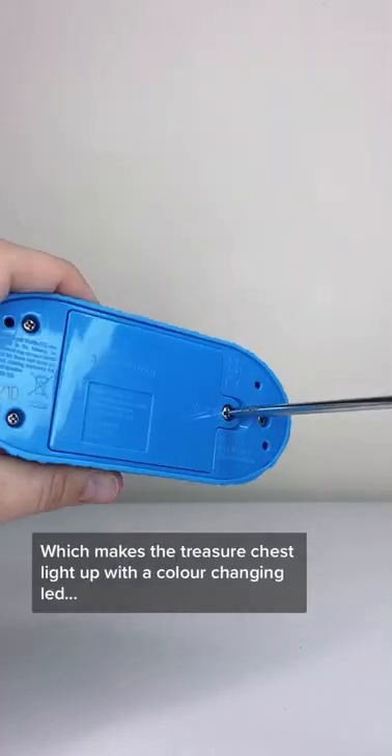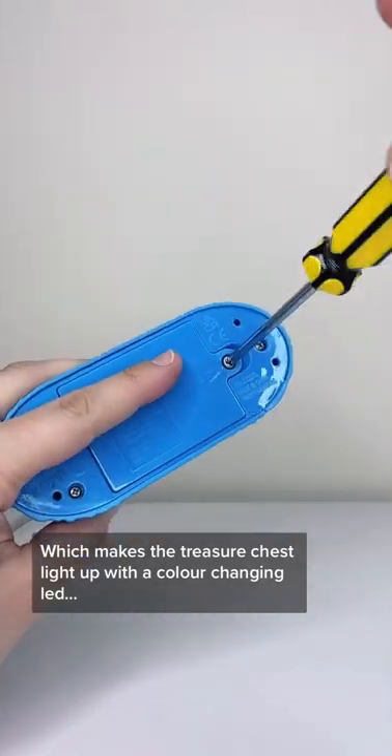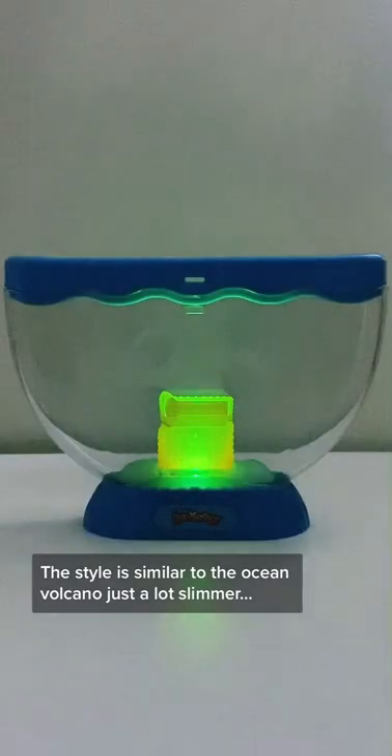This tank requires batteries, which makes the treasure chest light up with a color-changing LED. The style is similar to the Ocean Volcano, just a lot slimmer and obviously has a treasure chest.